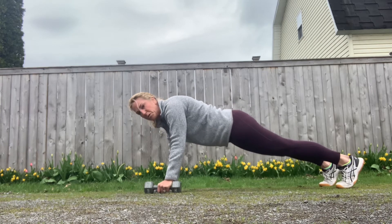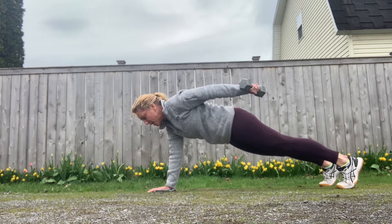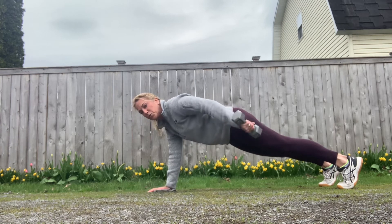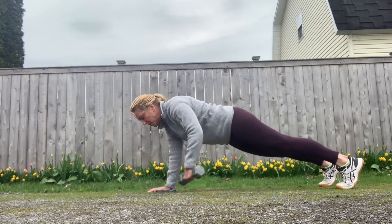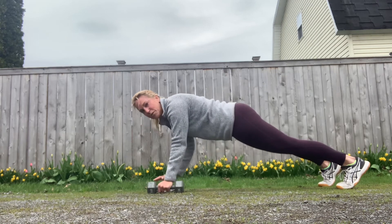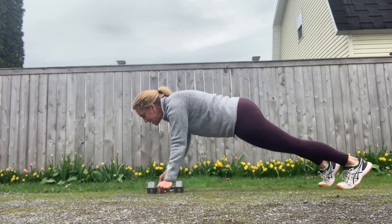I'm gonna start by working the back of my shoulder, simply lifting that dumbbell and pulling it back so that my palm is reaching the ceiling. This is also really going to pull through your obliques and through your lower abdominals, so this is a great way to work more than one muscle group. It also hits my triceps. I would do 8 to 10 reps on each side — a great way to hit more than one muscle group at a time, especially if you're pressed for time.